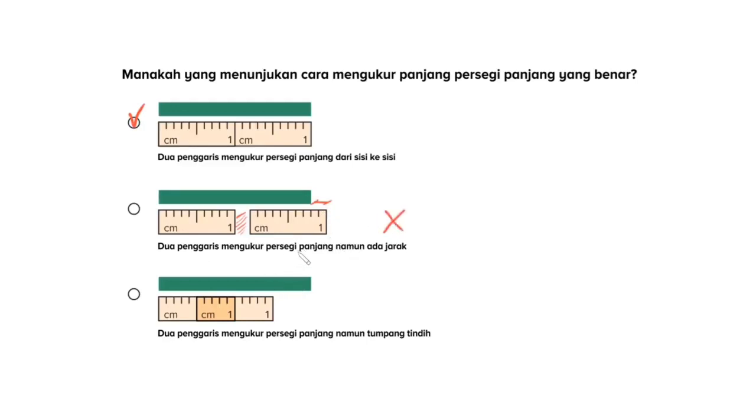Lalu bagaimana dengan pilihan yang ketiga? Kita lihat di sini, persegi panjangnya masih sama. Dua penggaris mengukur persegi panjang namun tumpang tindih. Jadi, ia tidak mengukur dari awal sampai akhir persegi panjang yang ada. Kita coba soal selanjutnya yuk.